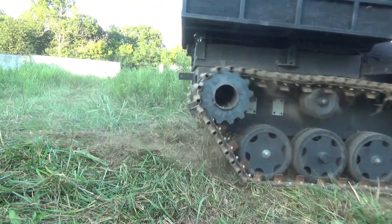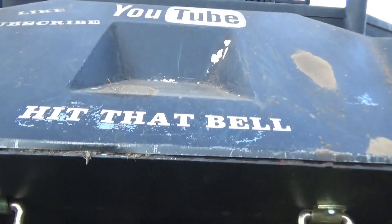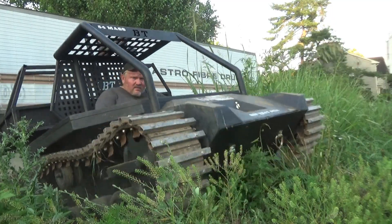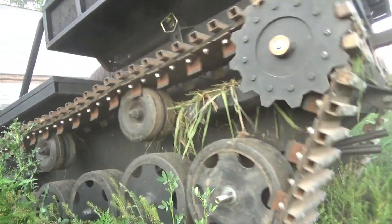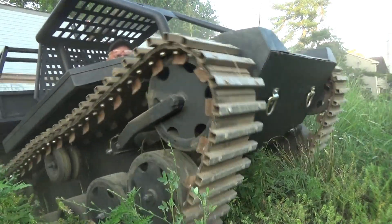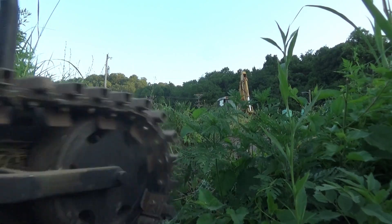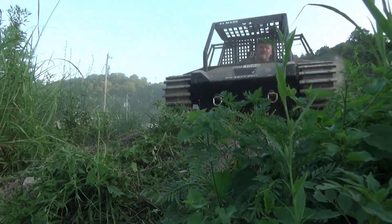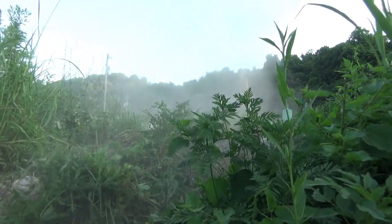Let's go. Can't tell how steep it is. Let's go.